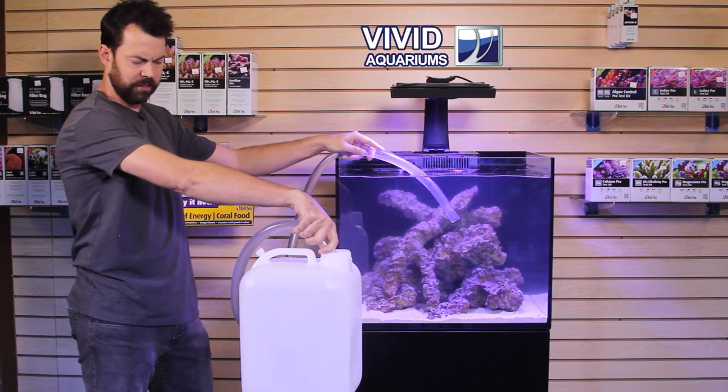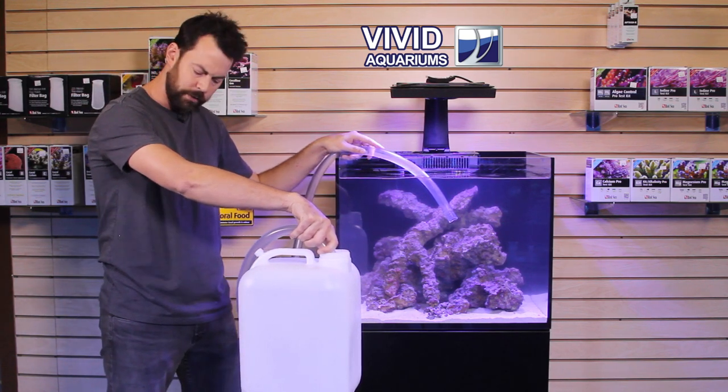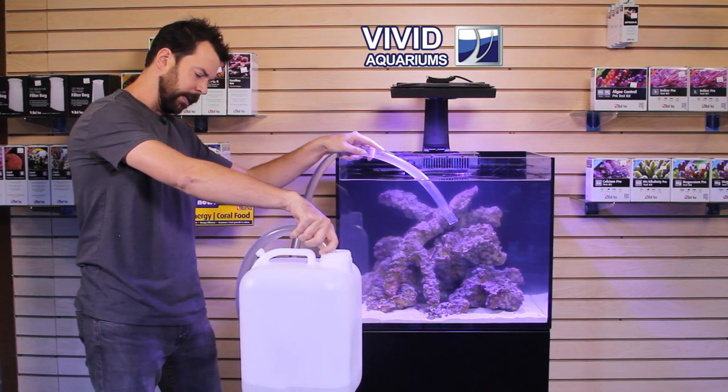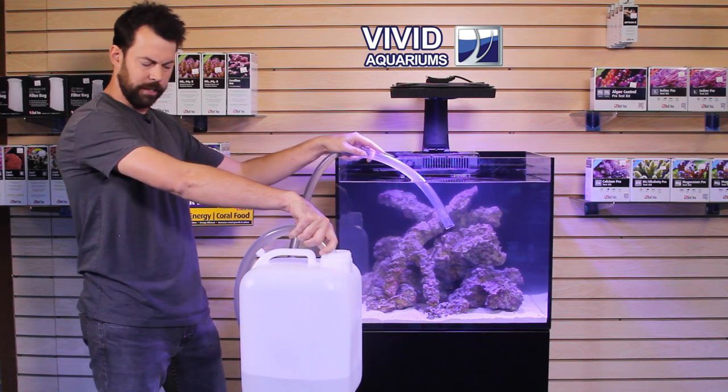It's a very simple process — just start the siphon, take out 2 gallons, and then we have newly-mixed seawater that we mixed using the Red Sea Coral Pro Salt, and we're going to pour that back into the tank, turn our pump back on, water change complete.